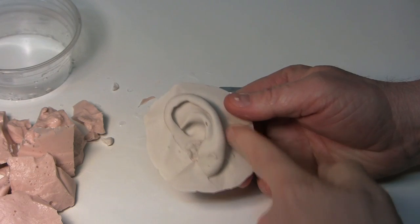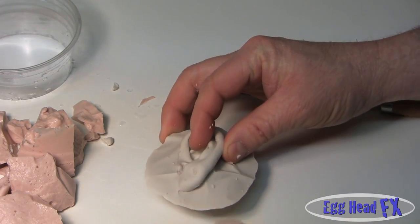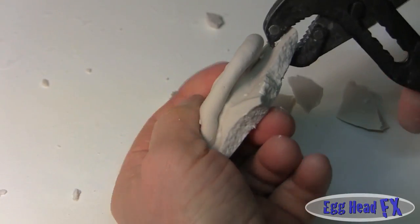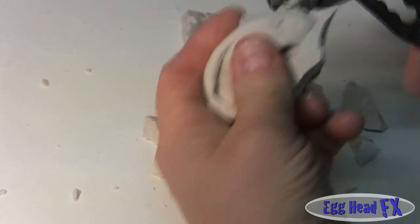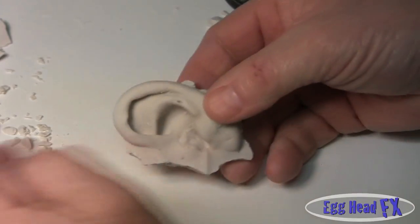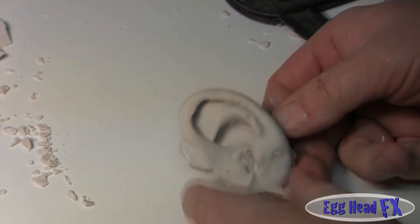We need to break away all the excess plaster really close to the ear, because we're going to take this ear and embed it into a larger piece of plaster. We'll make a wall around it, fill it with plaster, float the ear in, and when it sets you get a really nice plaster ear. Break the plaster away from the ear carefully — you don't want to break the ear itself.